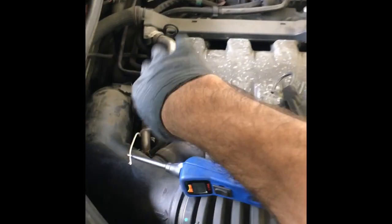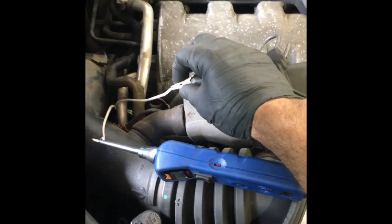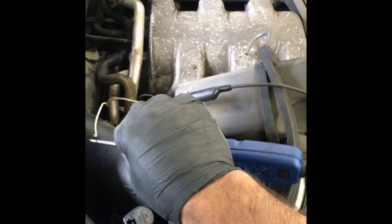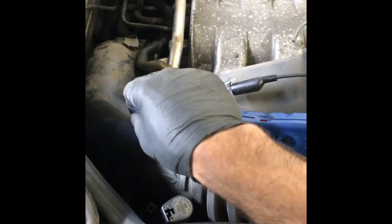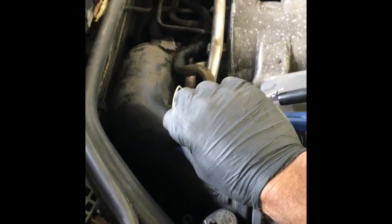Now I've got the car running and the vacuum gauge is back up. I've got my power probe here, hooked up to the negative side, which is terminal 2. Now I'm going to touch the terminal and apply power to it and listen for the engine RPM to change.